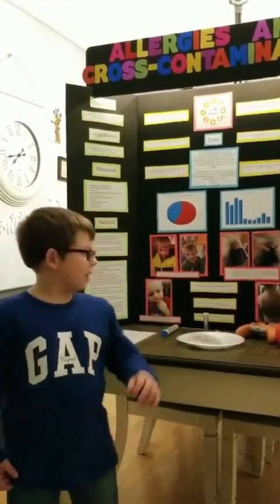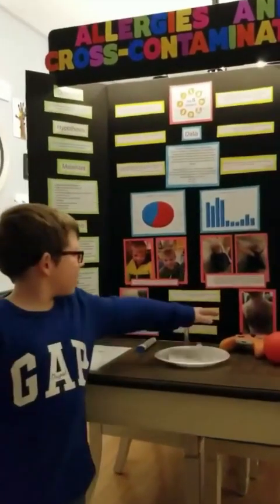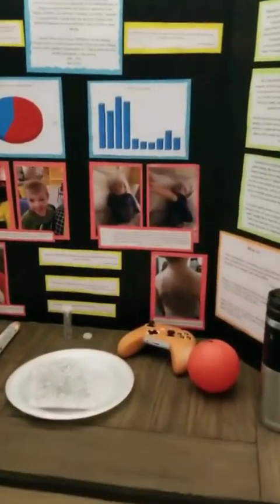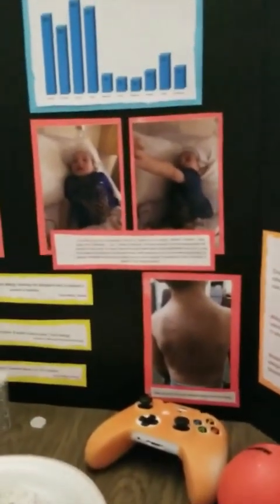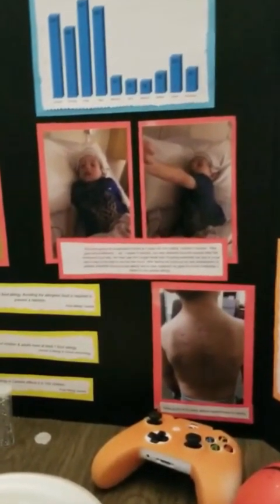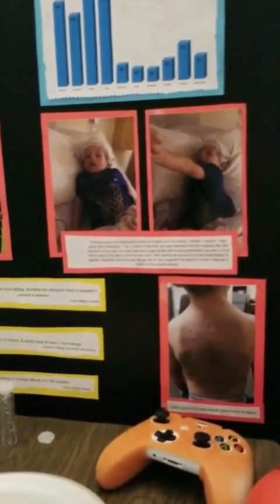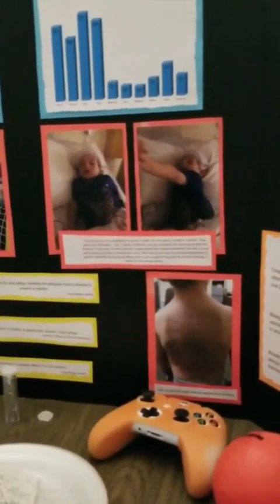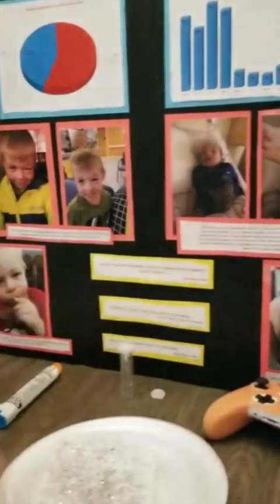Now I'm going to tell you about the pictures and the facts. That picture down there is Callan at one of his yearly allergist appointments for testing. This one right here is his first time going into anaphylactic shock at three years old. He was given five milligrams of Benadryl, two doses of steroids, one EpiPen, and for the first few hours of a minimum six-hour stay, there was a nurse right by his side.